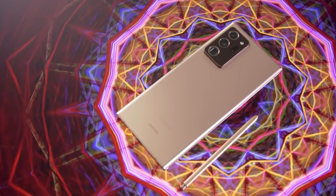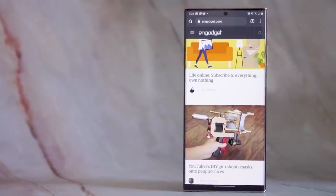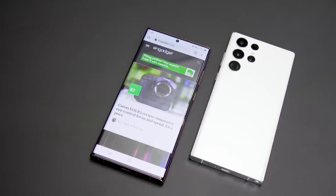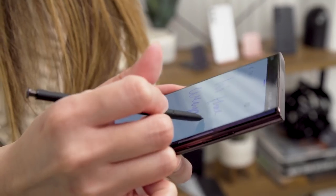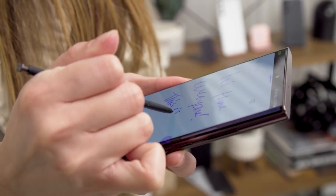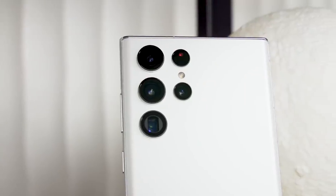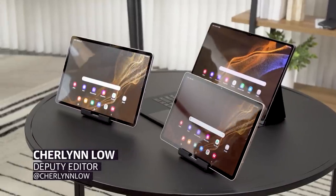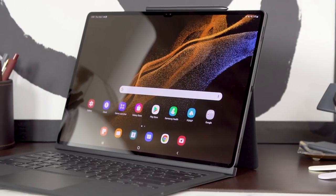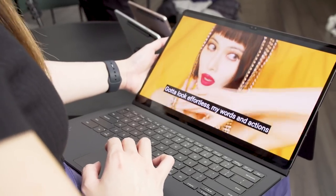If you've been missing the traditionally beefier and more angular looking Note flagships, this year you'll be able to scratch that itch with the S22 Ultra, which is basically a new Note phone. Samsung said the S22 Ultra merges the best of two smartphone legacies, bringing together the S Pen, camera, and other power user features into one device. At its Unpacked event today, Samsung also unveiled the Galaxy Tab S8 Tablet series, including a new 14.6-inch Ultra model alongside the S22 flagships.